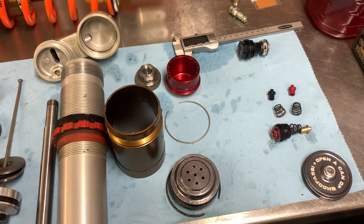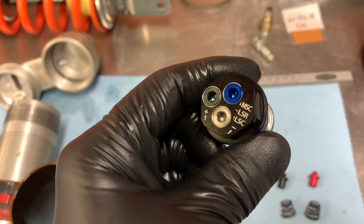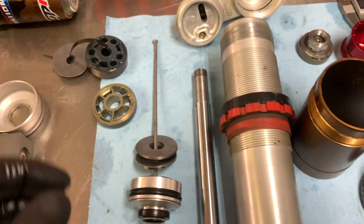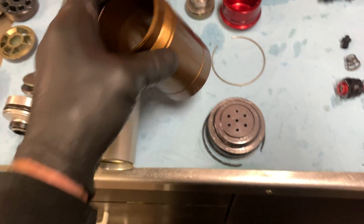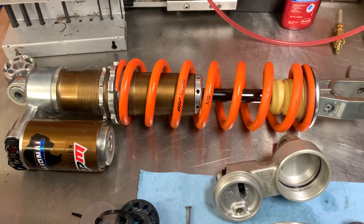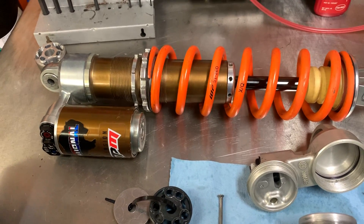If you have any questions about any of these components, a lot of them are available separately so you can put them into your own WP shock — like the triple adjuster, which can simply be installed into your shock with a build. We can install high-flow pistons with different valving specs, and we can put a Kashima coated reservoir onto your stock WP shock. There's a lot we can do without going to the extreme of replacing the whole shock absorber, but if you want the ultimate in performance, then this is your girl.